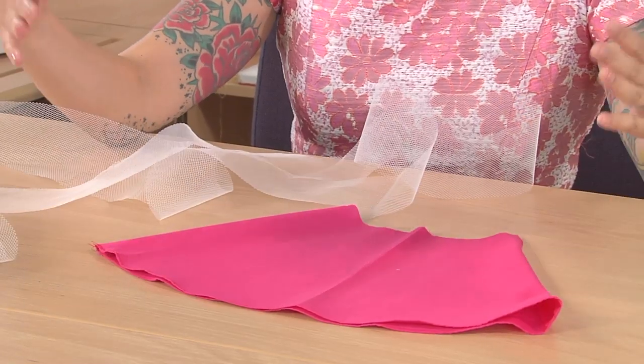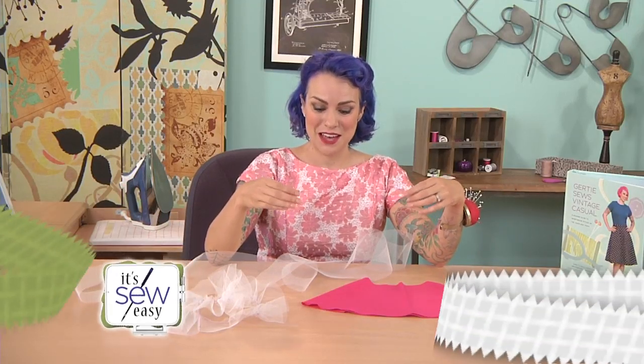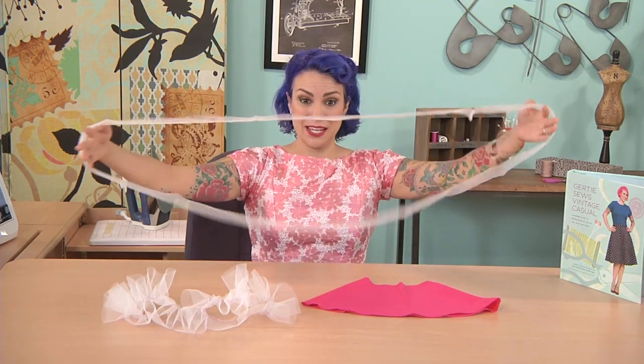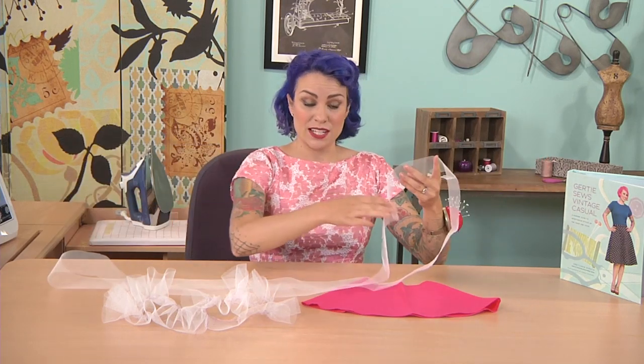I've cut it long enough so that it's 2.5 times the entire circumference of my skirt lining. So we're going to have it 2.5 times as long and then gather it into the skirt to give it that fullness. I've cut the tulle and seamed it into a big loop like this. So we're going to need to gather this whole thing — let's go over to the machine and start gathering.